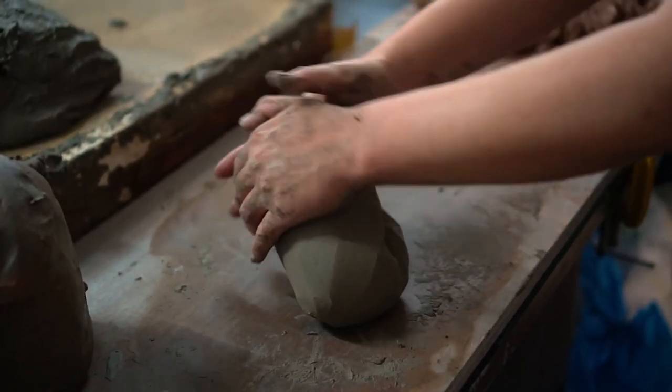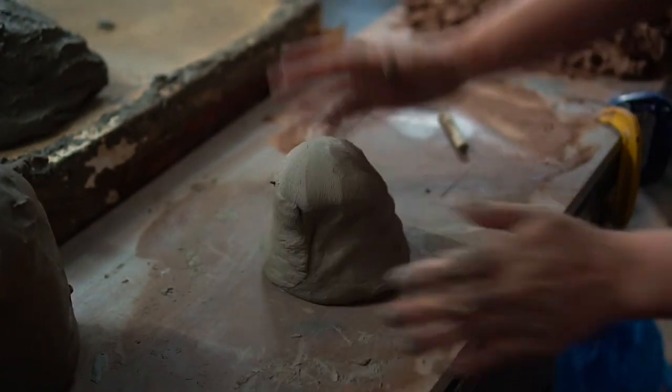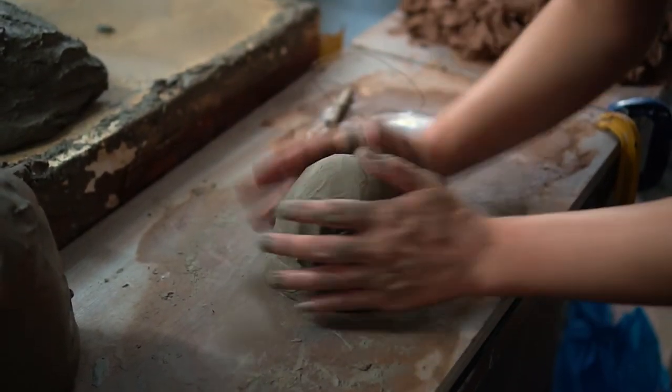I then roll it out to compress the clay into one block and slam it down. Now your clay is ready to use.